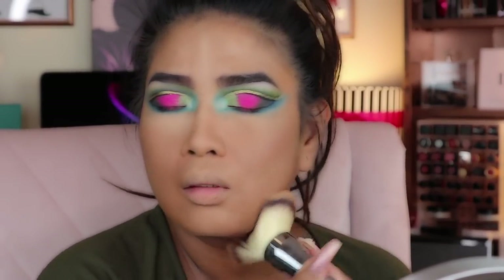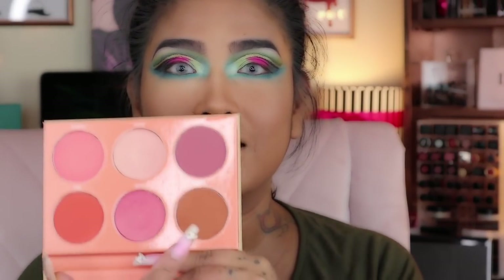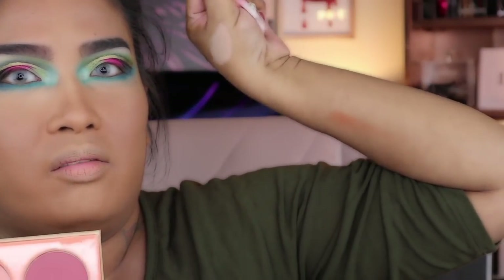I don't have complaints about the formulation of the Tarte foundation. I got the Saharan Blush Volume 2 from Juvia's Place, and this is what I'm talking about — it looks like a bronzer shade. I'm a little nervous because it might come out lighter, but it's a blush, not a contour. It looks orange when I swatch it — just like my face orange — but it's so pretty.